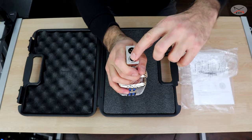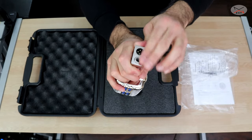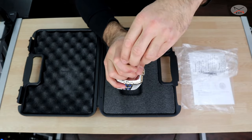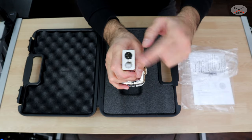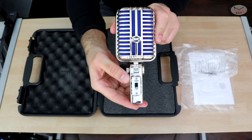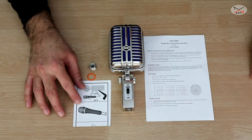Here is the thread to put in the boom arm, and you have an adapter — so if your boom arm comes with a smaller thread, the microphone can work with that too. And this is the XLR connector, and here is the on/off button on the front of the microphone.